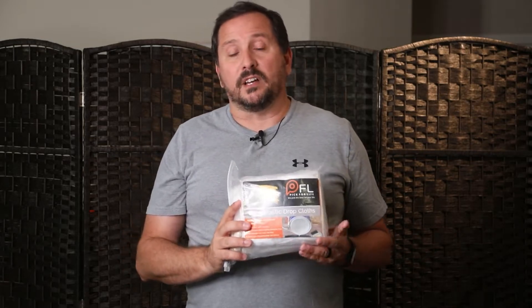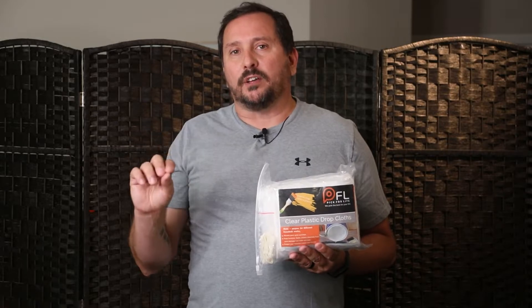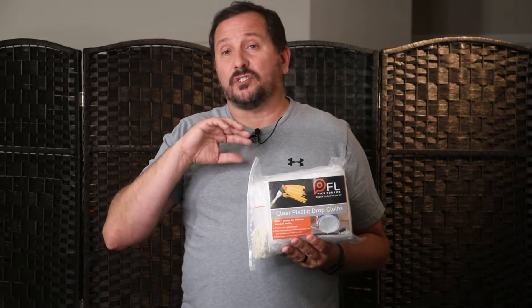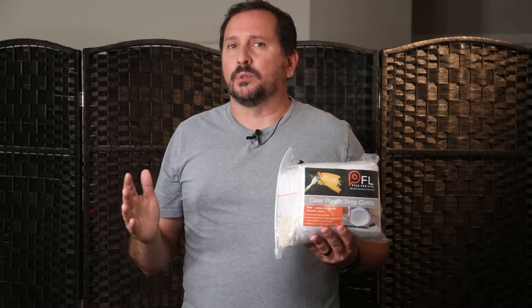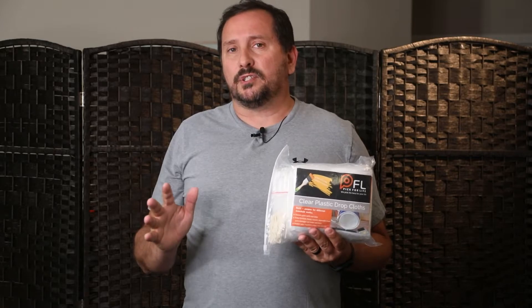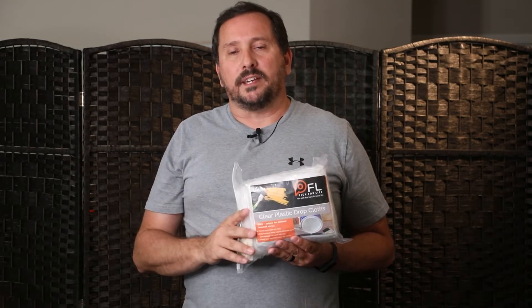Actually, I'll give you another insider's tip. When we go on vacation, I will take our valuable computers, maybe even the TV, and if we're going to be away for a couple of weeks, I'll just throw a couple of these over the top of them so that if something crazy happens — which has happened to us, which is probably why I'm doing this — like if a pipe bursts, this way, assuming it's not pouring right on your computer, it'll be protected and not get destroyed while you're out of town.